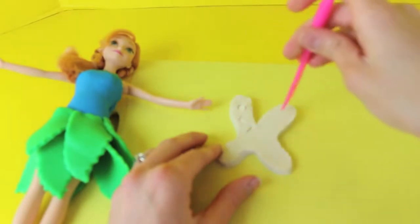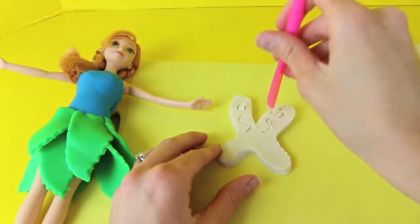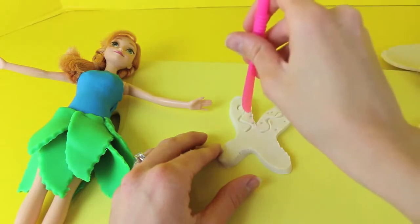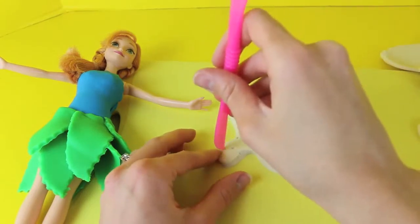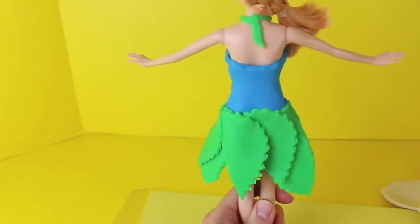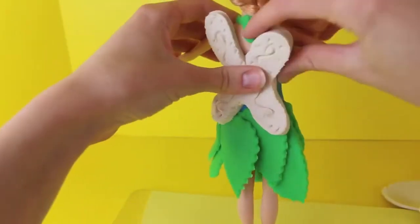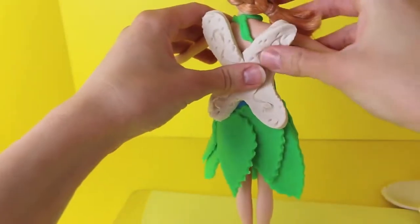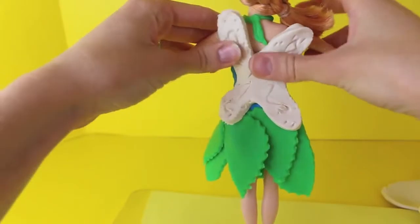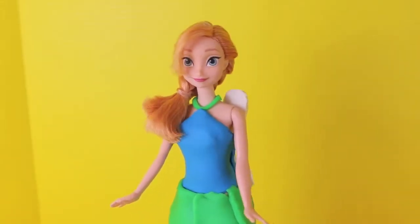Next you can draw some little designs in it - you can do any kind of designs you like, I'm just doing some little squiggly lines and I'll add some dots. Once you're done designing it we can attach it to the Barbie doll. Anna, you will no longer be Princess Anna - you will now be Princess Fairy Anna. Just press the wings pretty hard to her body just so they stay. Now her fairy dress is complete.